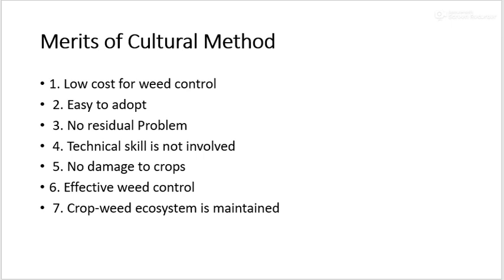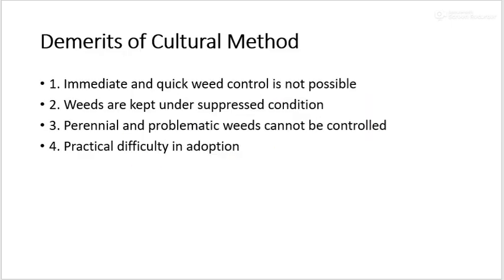Some merits of the cultural method: it is a low-cost method for weed control and easy to adopt. There is no residual problem, technical skill is not required, and there is no damage to crops. It is effective for weed control and the crop-weed ecosystem is maintained. Disadvantages: immediate and quick weed control is not possible; weeds are only kept under suppressed conditions; perennial and problematic weeds cannot be controlled; and it is practically difficult in adoption.